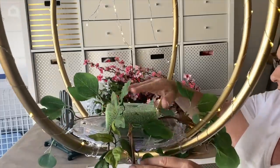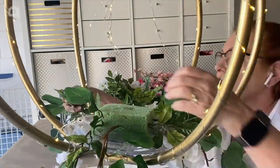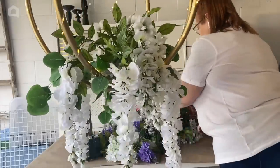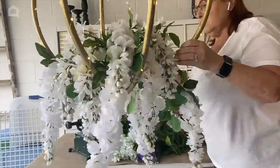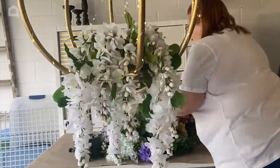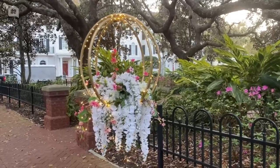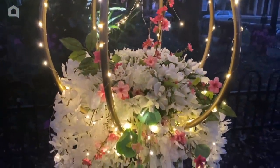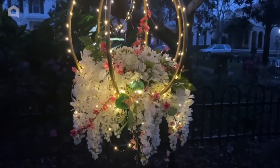Then a natural addition would be wisteria that hangs down — same thing, the stems are stiff enough to stick right in. I've raised this up a little bit so you can see it better, and I'm just going to continue adding my white wisteria, not all down around the bottom edge but moving up as well. That's how you take hula hoops and make a beautiful chandelier — particularly gorgeous outside in your garden, wonderful for a garden party or just for summertime.